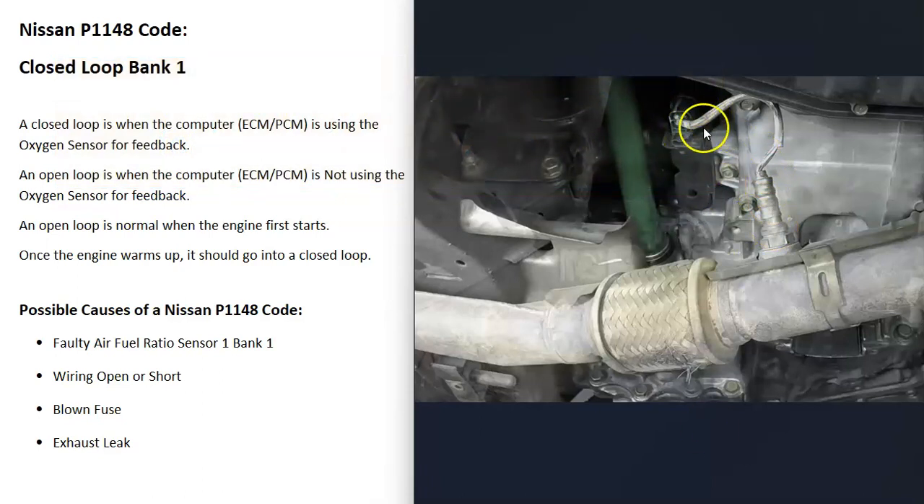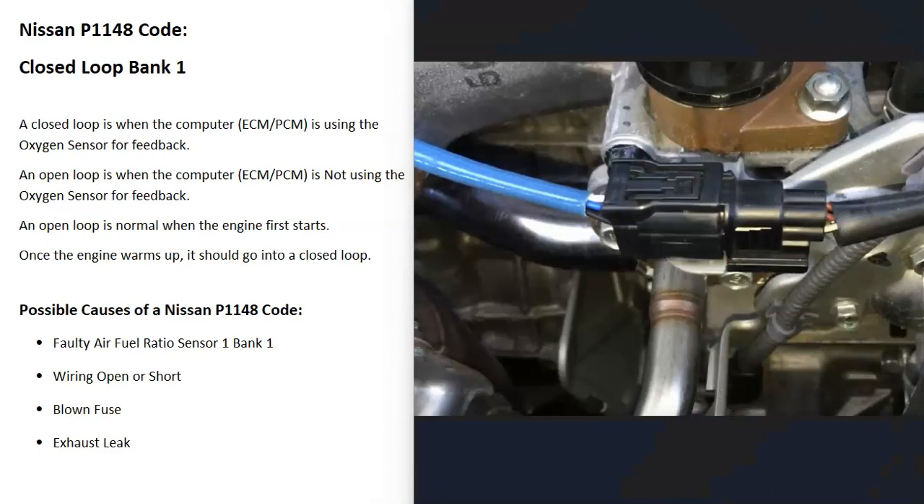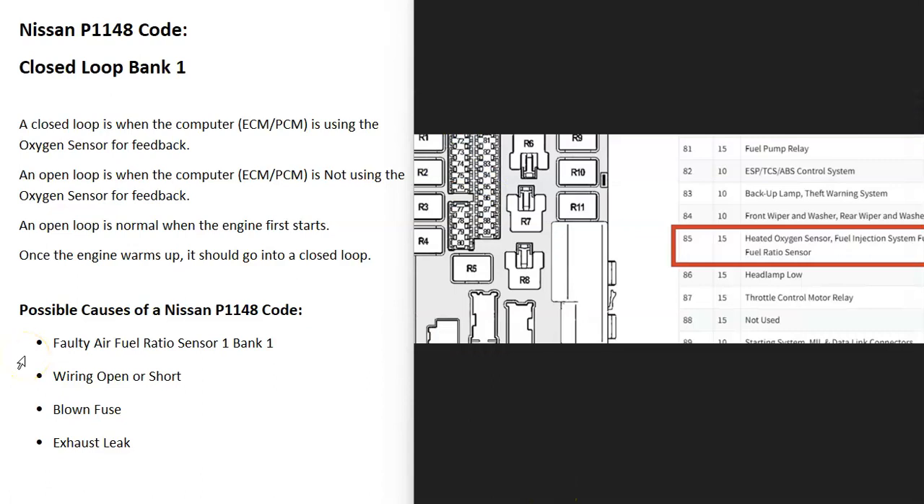The next thing that can cause this problem is the wiring. Anything wrong with the wiring will cause the same symptoms as a bad sensor, so you'll want to check that out. Also keep in mind that a blown fuse can cause problems. It can be vague sometimes figuring out which fuse or where it's located, so sometimes it's best to just go through and check them all.